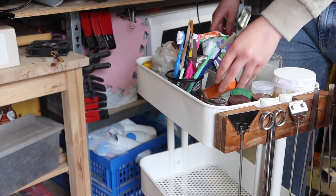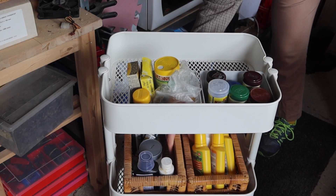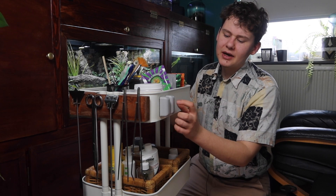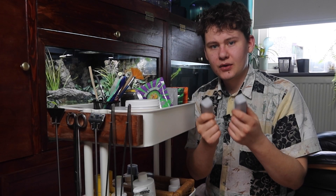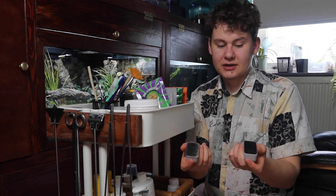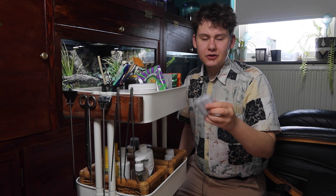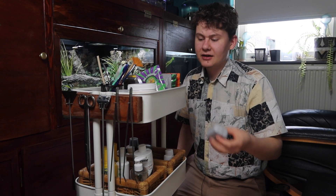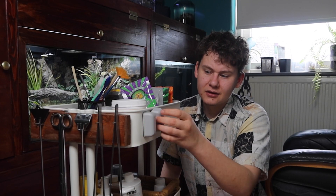Now we can place the tools on the cart, place everything else back in, and move it back to the animal room. There's one more thing I didn't talk about yet — these magnetic window cleaners. You place one end inside your aquarium and one end outside, hold onto the piece on the outside, move along the glass, and get all the algae off. Since they're magnetic, I can also place them on the side of this cart while not in use.